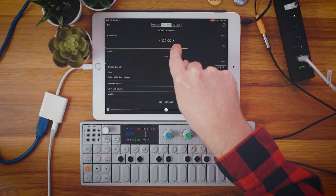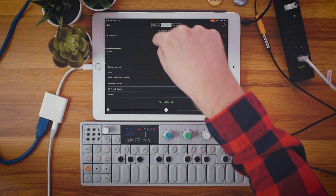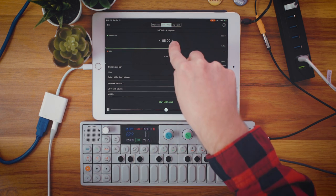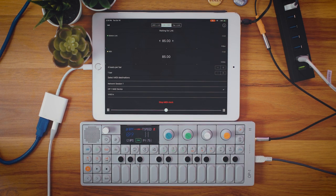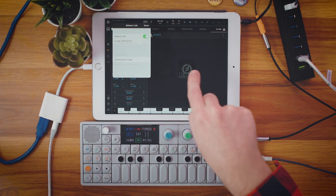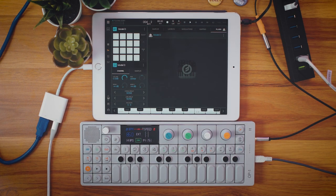We select the OP-1 MIDI device because we want to send MIDI information to the OP-1. This is already defaulting at 120, so I'm going to tap this a bunch of times to change my tempo — just so you can get an idea of when it works. BeatMaker 3 was at 90, this was at 69.9, now this is at 85. So let's start MIDI clock. OP-1 is now at 85. BeatMaker is also at 85. Now everything is in sync.